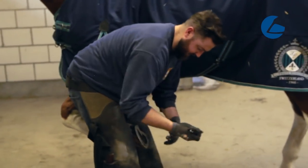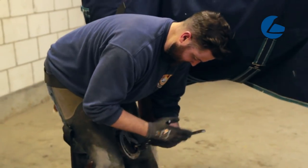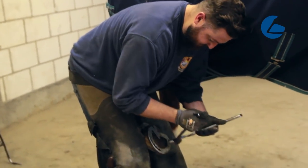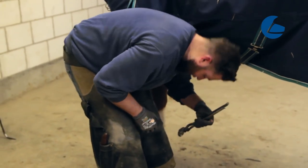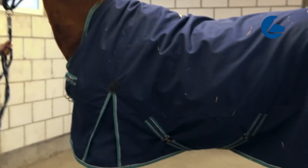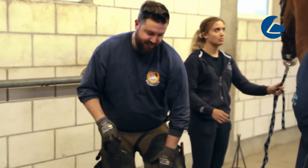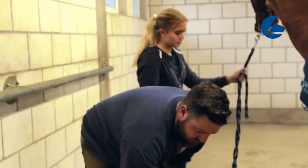To remove the shoe, I'll take the nails out one by one. He's very sore on the inside here against my leg. He's not being a difficult horse — it's just the pressure against my leg that I'm having to put on the hoof that's causing him irritation.